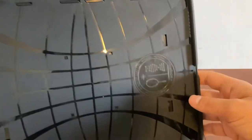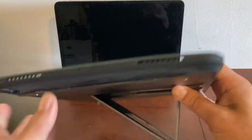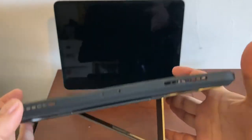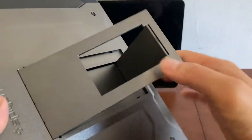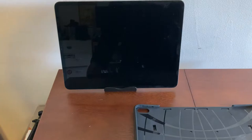Here's the case and here are the cutouts — that's for the camera of course, and for the speakers. You have to make sure the speakers align correctly because there are four speakers on this iPad. There's also the USB-C port cutout.